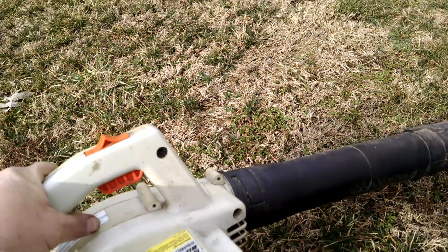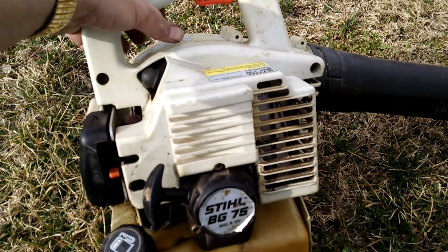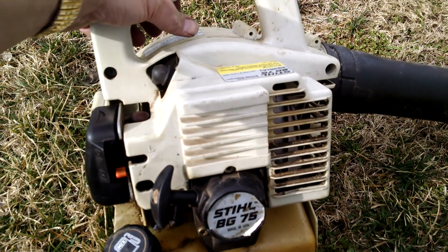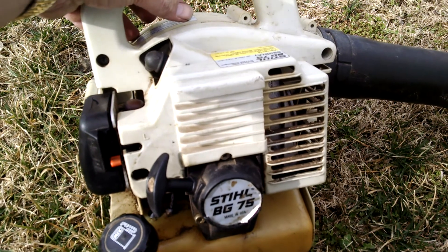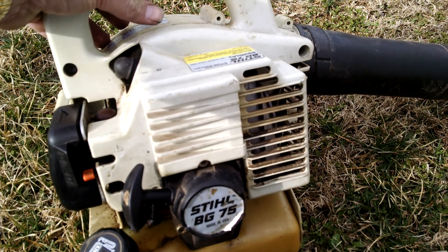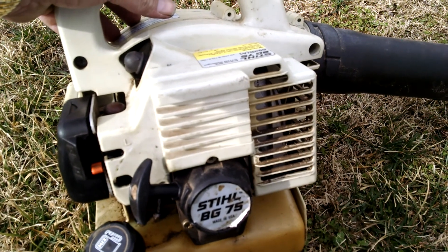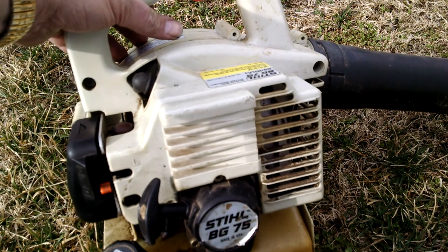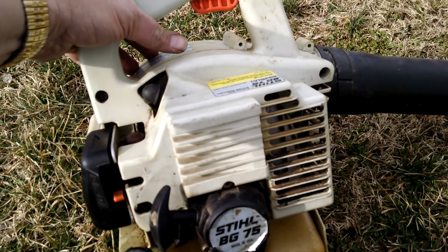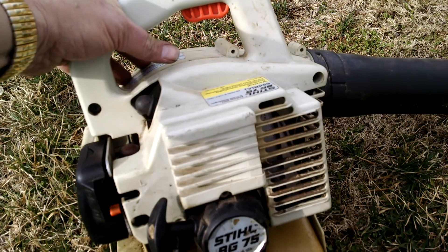There's a reason it's smoking a little bit. Two-cycle engines smoke some, but it's smoking a little bit more than normal because with the BG72 — this is basically the 72 — I was shooting WD40 in the carb to get it to run. It would run as long as you kept shooting a little bit in the carb every so often, and that way I could see that the motor was good in it. And it was. Still, I'm sure it's got some residual WD40 in it.